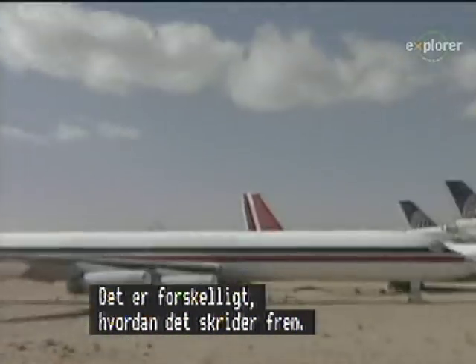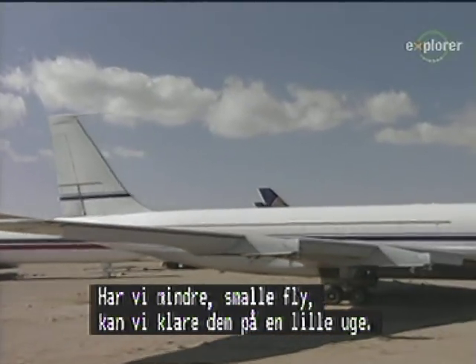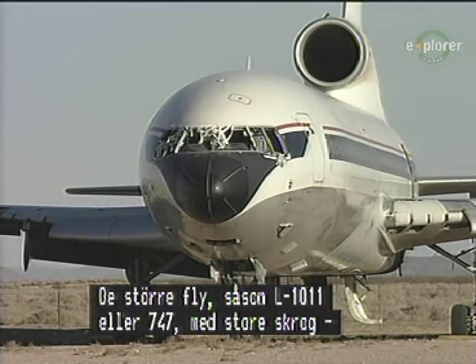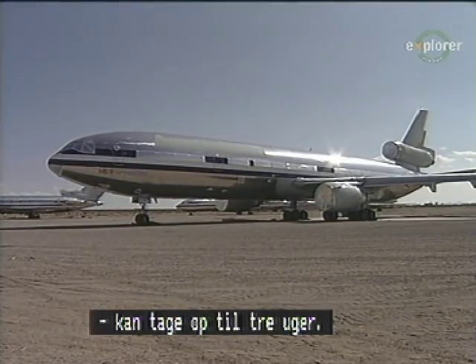The flow of aircraft varies per make and model. If we have smaller, narrow-body aircraft, we're able to process those aircraft typically within a week or less. The larger aircraft, such as L-1011s or 747s — the wide-body aircraft — can take up to three weeks to process.